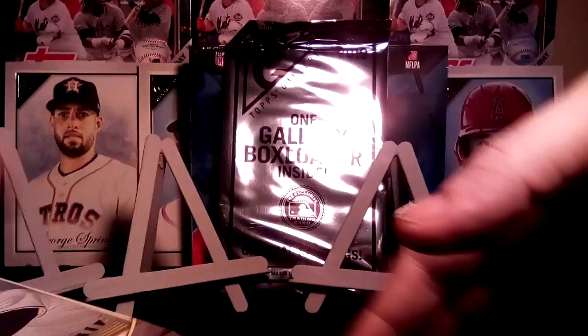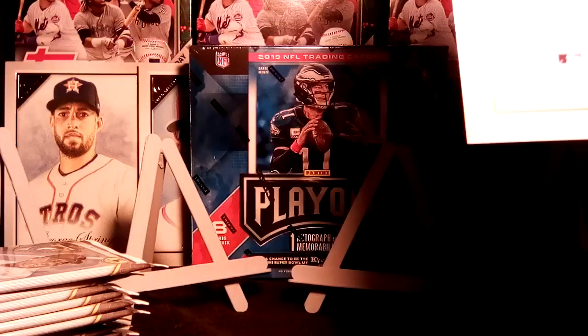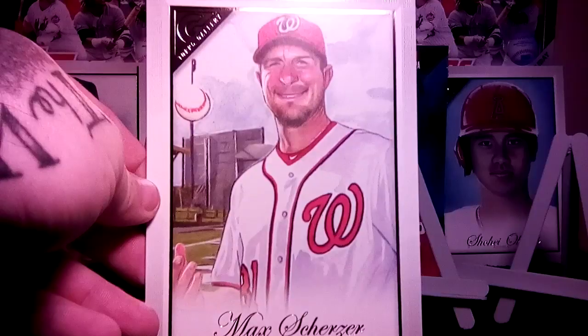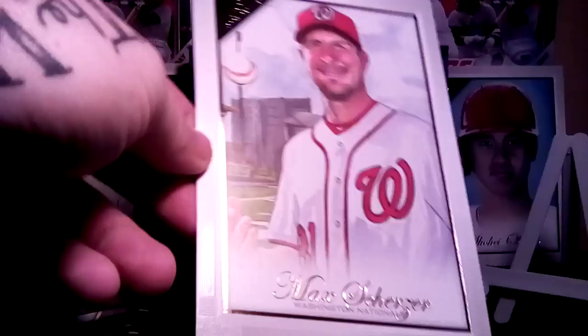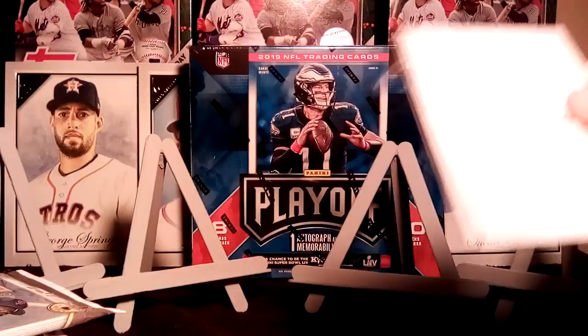There is the top loader — going to go ahead and open that first just to get it out of the way. And we have Max Scherzer. Well, I hope that ain't a sign of the autographs that's gonna be in this box. All right, here we go, first pack.